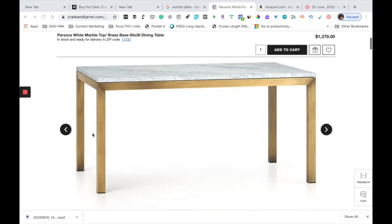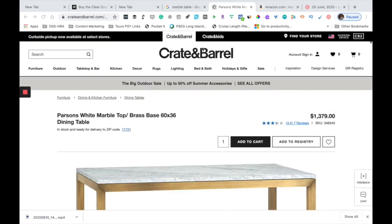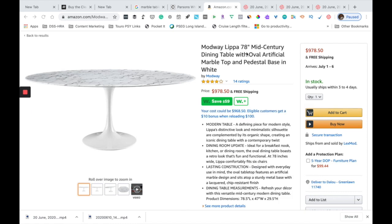The thing is, I saw this table at Crate and Barrel and I wanted to buy it so bad. But look at the price tag on that table — $1,379. Even a full marble one on Amazon costs $978.50. No ma'am, I was not ready to pay this kind of money.